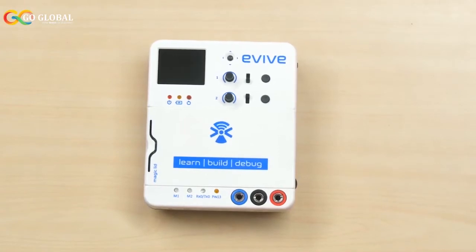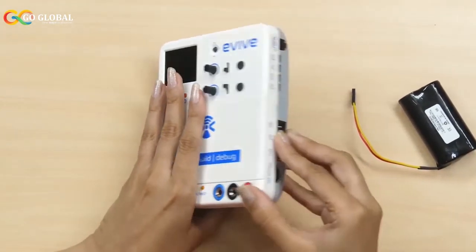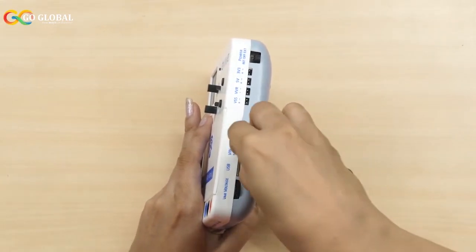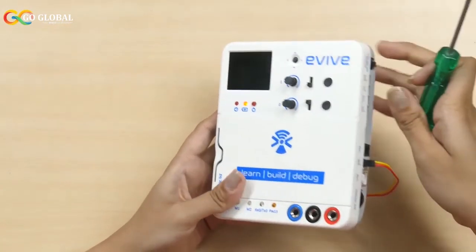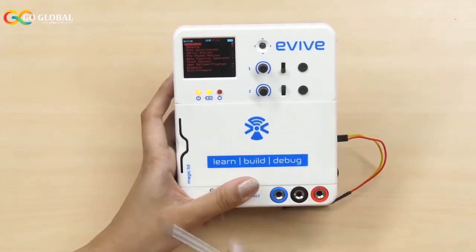Finally, let's see how to charge Evive using an external battery. While connecting the external battery, pay extra attention to its polarity. In our case, the red wire is the positive terminal, so we will connect it like this. If you want to just charge Evive, the power switch should be in the OFF state. If you want to work and charge at the same time, slide the power switch to external. You do not have to worry too much about the battery being overcharged and other damages while powering up Evive externally, as it comes with reverse polarity and overvoltage protection that keeps Evive safe and sound.